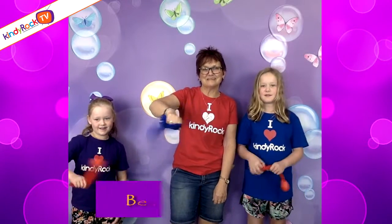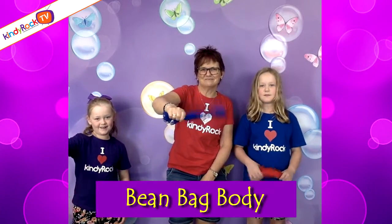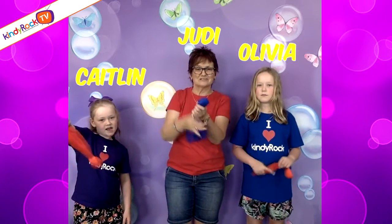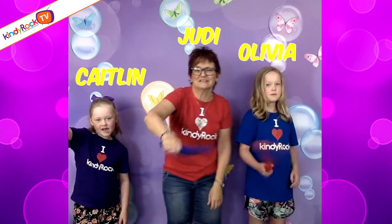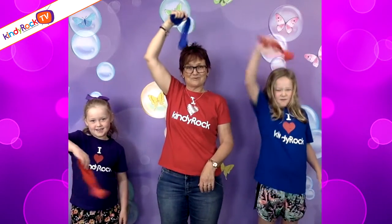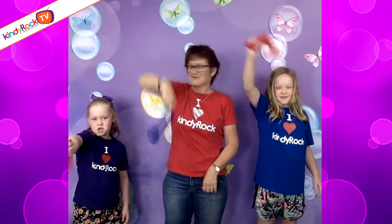Hi, this next song is called Bean Bag Body. We've got our bean bags and we've actually got a scarf on the end of our bean bags so we can shake them around in front of our body and behind our body and on our tummy and on our head and all over our body.